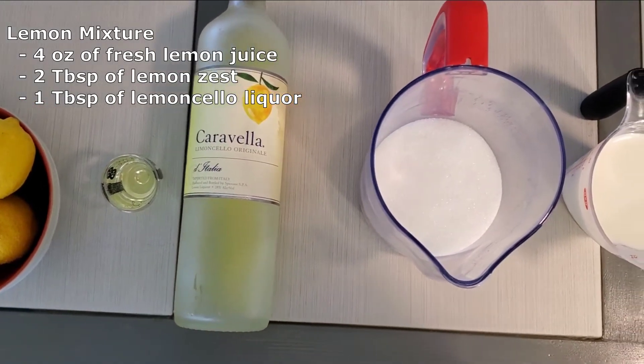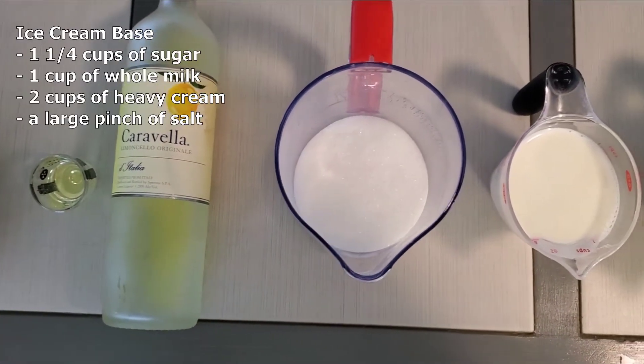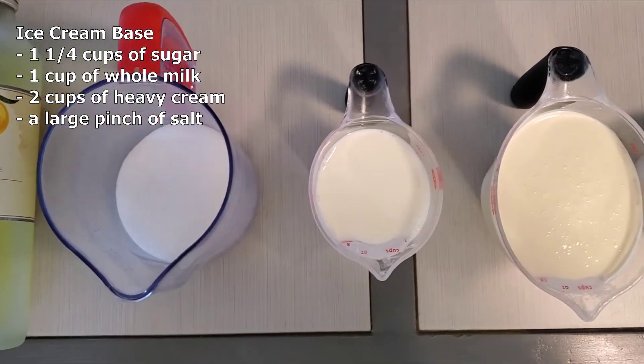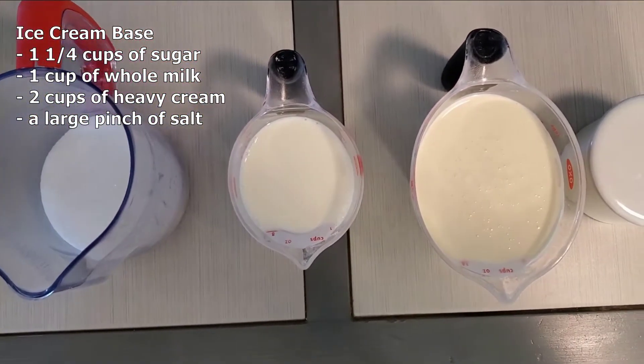We will then be making the cream base that will consist of one and a quarter cups of granulated sugar, one cup of whole milk, two cups of heavy cream, and a large pinch of salt.